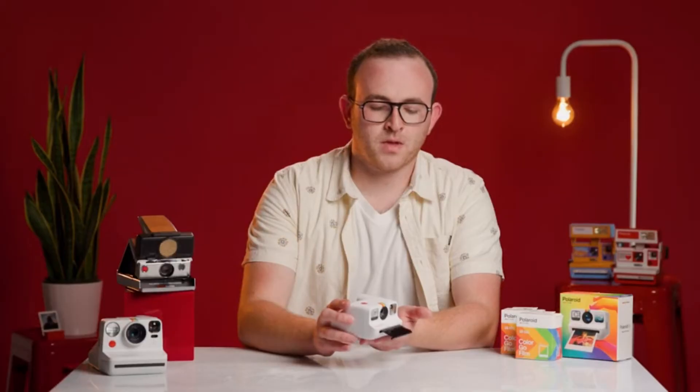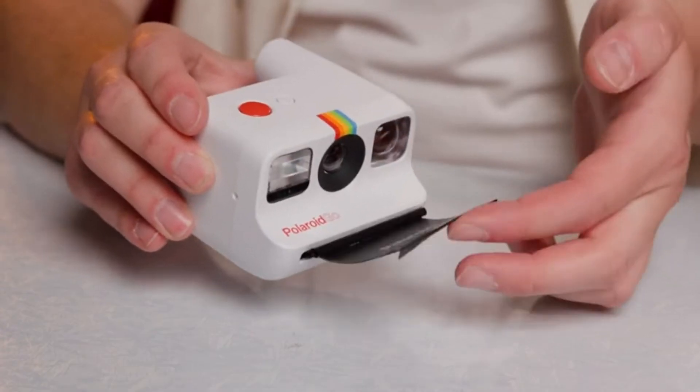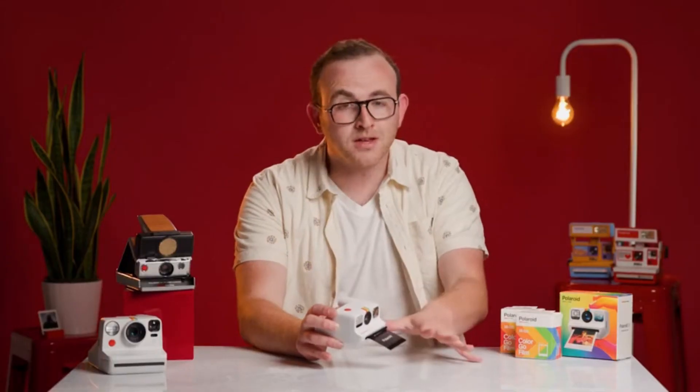Now here comes the dark slide. It's key at this point not to rip this film shield off — it protects photos from light when ejecting from the camera, which is important for the development process. All you have to do is give it a little flip and it rolls back. Don't pull it, flip it.